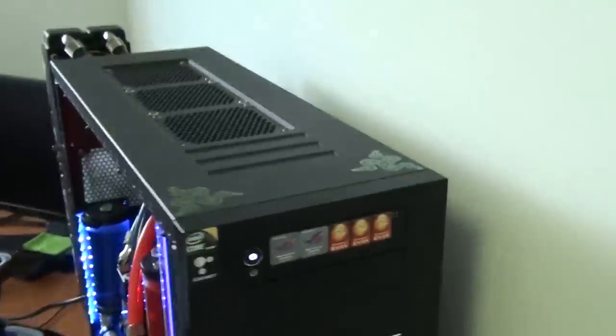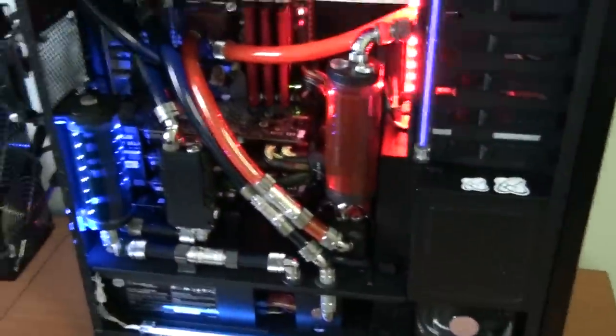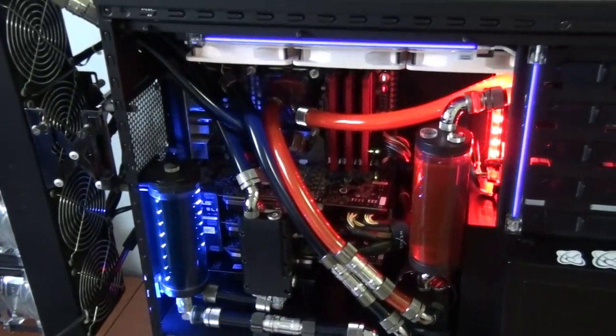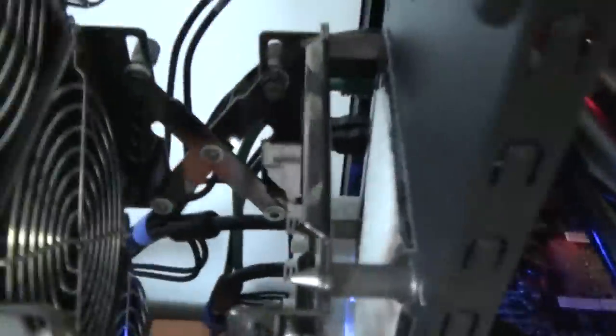LG Blu-ray Writer. I'd like to show you the cable management — it's reasonable. I haven't been totally obsessed with getting it perfect, I've just done a reasonably practical job. It is pretty neat, but I'd have to pull the whole system out for that, which I'm not going to do.